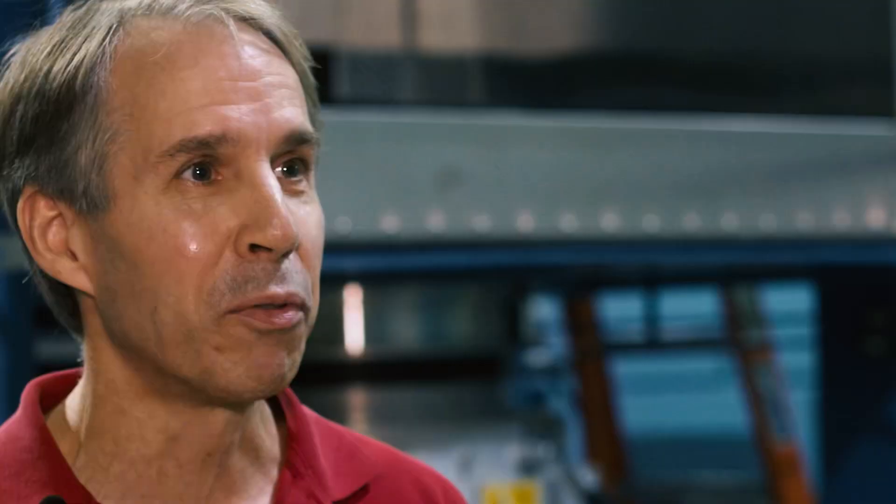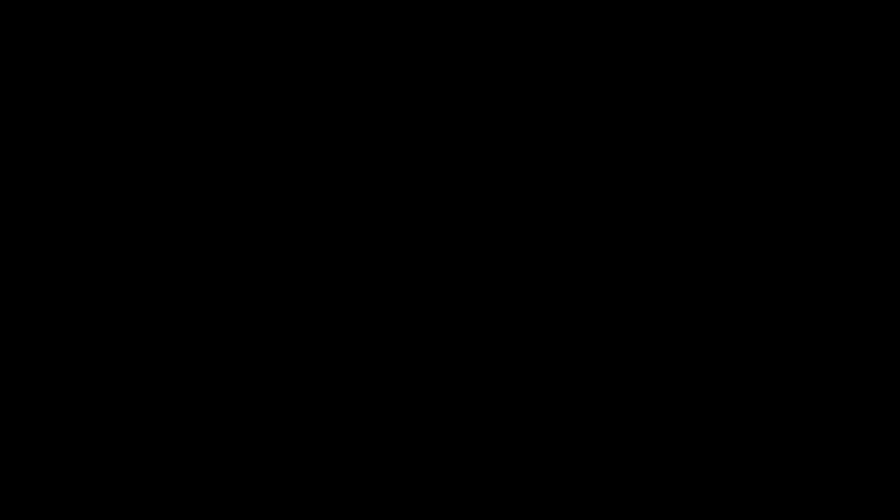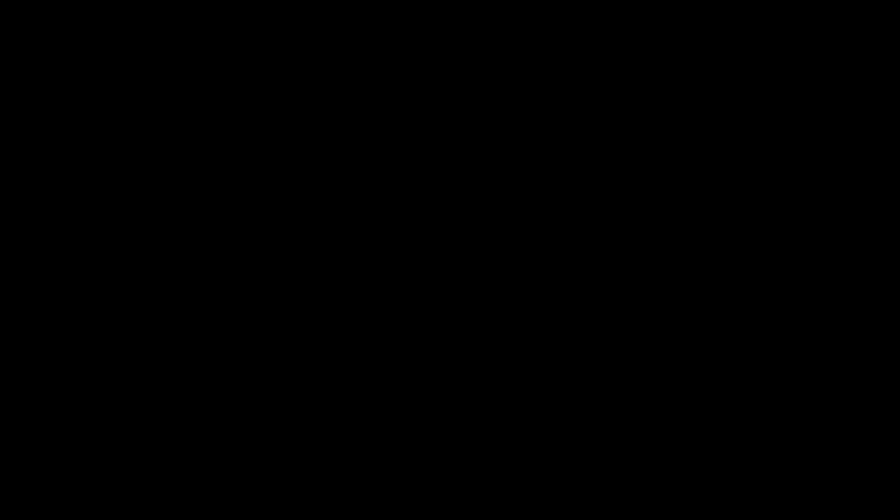I'm a Top Gun fan from way back, back in the 80s. I think I saw the movie four or five times in the theater and wore out a VHS tape, and we've got a DVD of it. This movie was not possible without us.